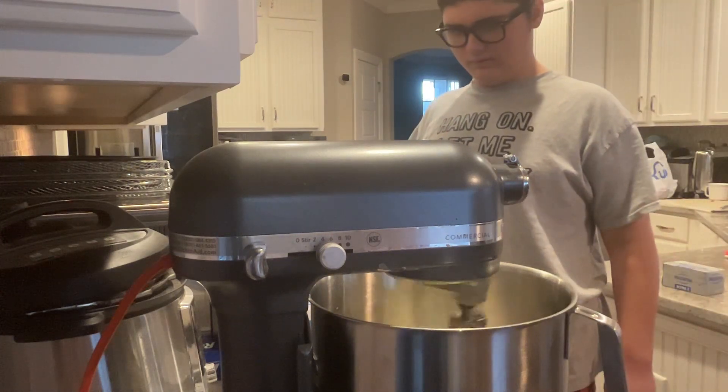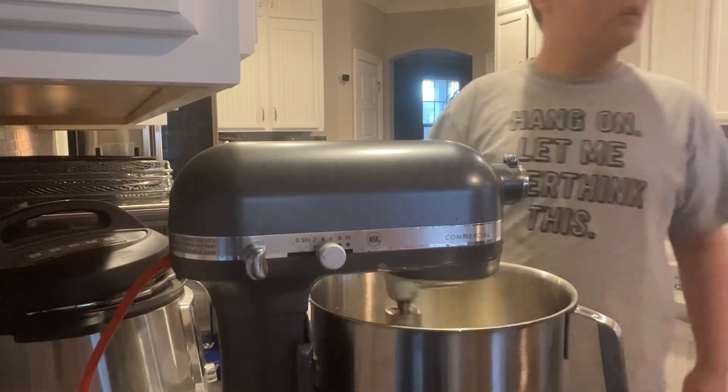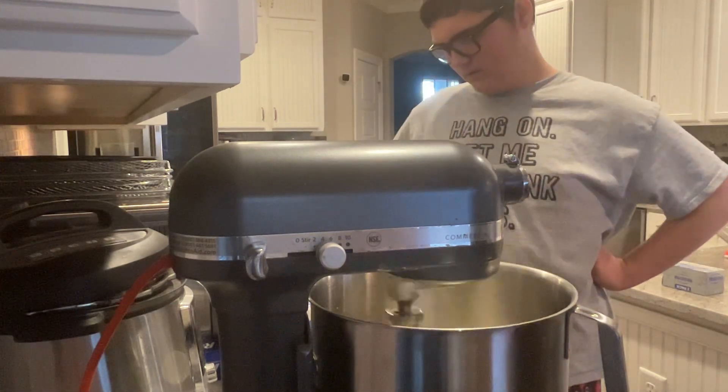How long do you think it should be? Half an hour? Well, that's a little bit more time. How about maybe like another 30 seconds or so? Then it will be nice and fluffy.